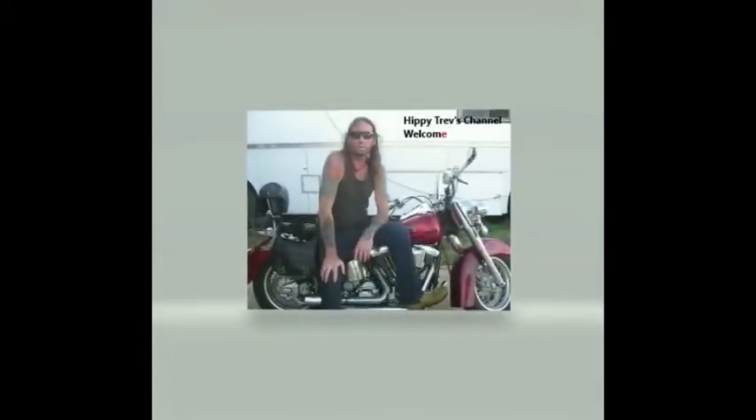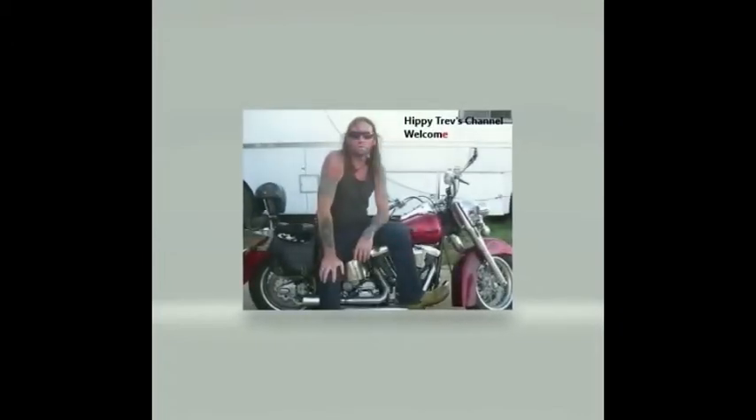Hi, Nippy Trev here, and welcome to my channel. I hope you get something out of it. So welcome back. Bar did ask me the other day about changing a tyre, so we'll get into doing a tyre.